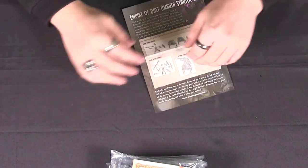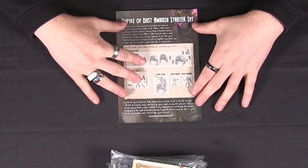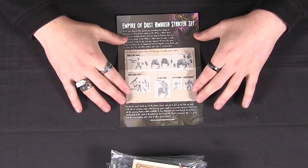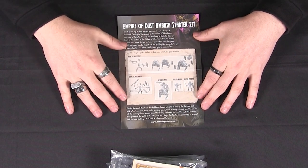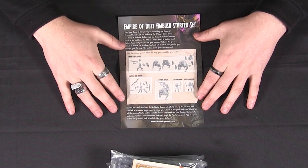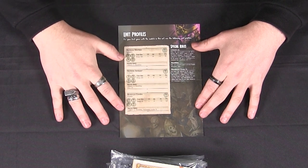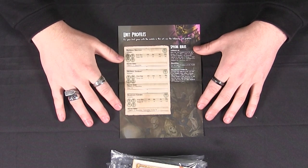Then we get a little fact sheet showing how to build your troops and infantry for the Empire of Dust. These are really nice kits, a pleasure to build. Having the instructions laid out like this is great for those less familiar with the hobby. It shows you the different weapon options and that sort of thing. On the other side we have a unit profile — so everything you can build within this set, the unit profiles and special rules are all on this little fact sheet. Everything you need, all there.